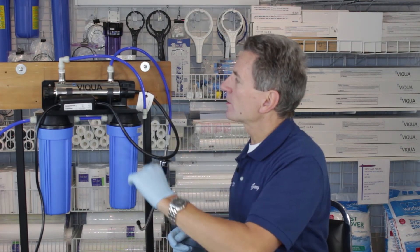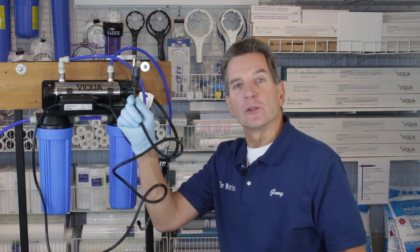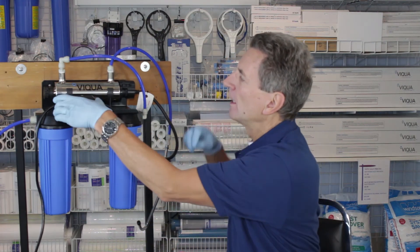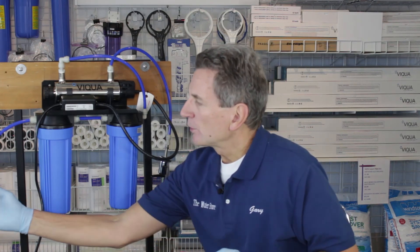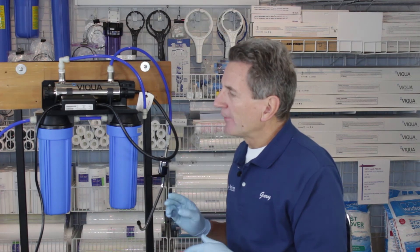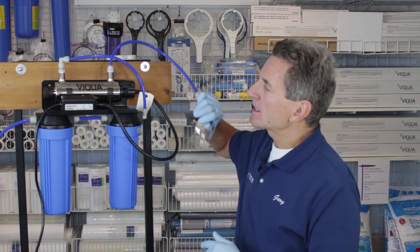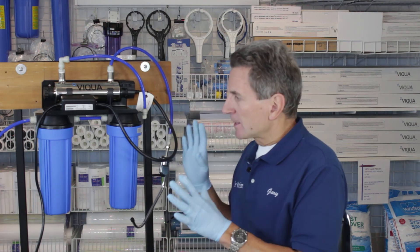We've replaced the two filters, cleaned the quartz sleeve, and replaced the lamp. Now plug it in to apply power. I usually wait 30 to 60 seconds to make sure the UV lamp comes up to full power — the LED on here will go green to show you it's working. Then you can open the valve partway just so water flows through and check for leaks. Once the full unit is pressurized and there are no more leaks, open it all the way, then open up the faucet. You're going to get some gray water coming out initially — that's the carbon fines being released from the carbon filter. Just let it run for a minute or so and it will clear right up.